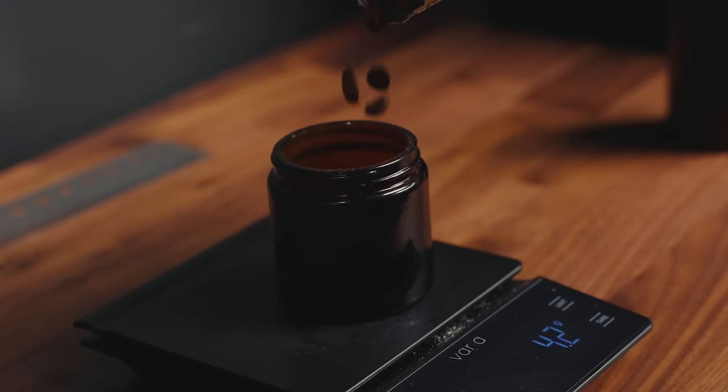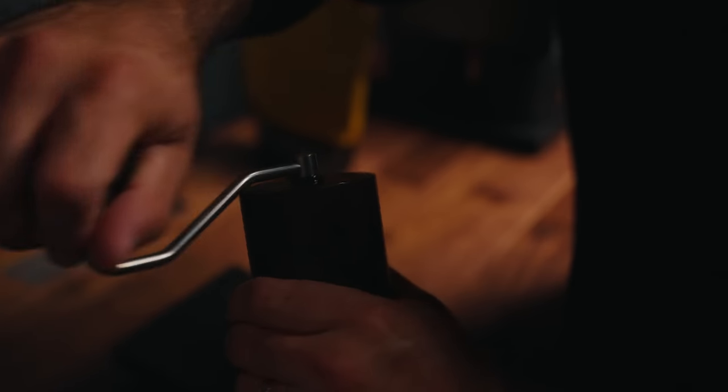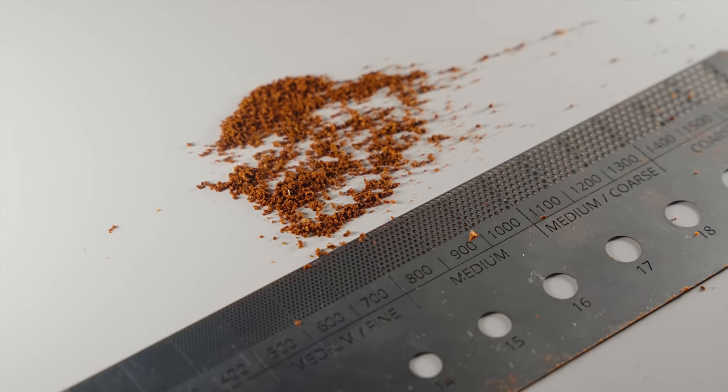Let's get right into the Double Double. The first thing we're going to need is 20 grams of coffee, ground about medium-fine. If you're using the Niche Zero, I would say 33 to about 45 depending on the seasoning on your burrs — if it's brand new you might need to go coarser. On the Comandante C40, about 22 to 24 clicks. On any other grinder it will look similar to what's seen on screen here compared to the Crew Brewer.